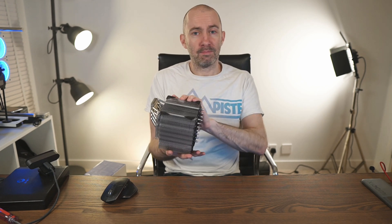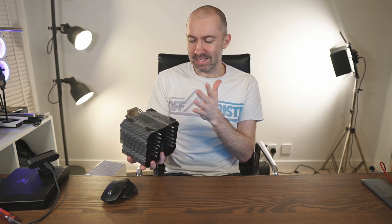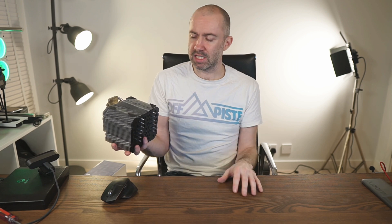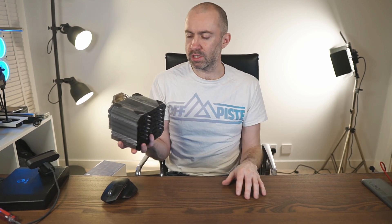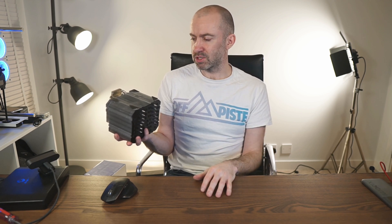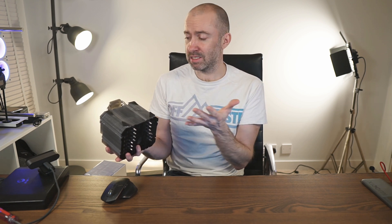Yes, they do tend to be big, and I will talk about some of the negative points as well. But what I will say is these things are indestructible — you just cannot break them. After four years of moving around in the case, some of the fins are maybe a little bit bent, but it still works. It's not like with all-in-one CPU coolers where the pump can run into problems three or four years down the line. I think this will last another 10 or 20 years.